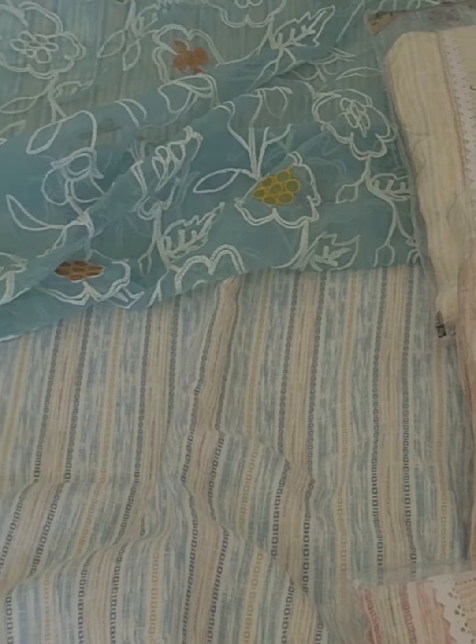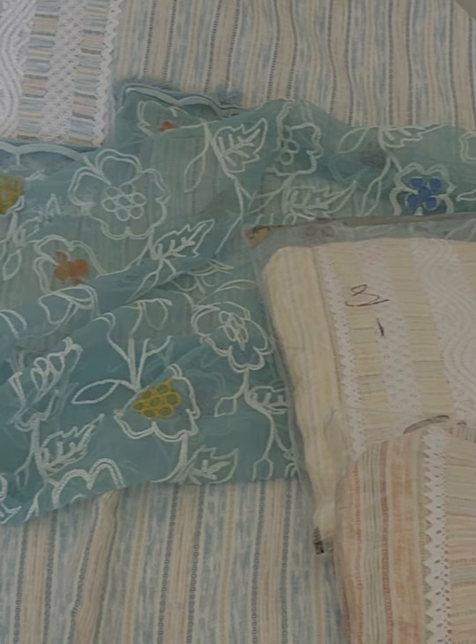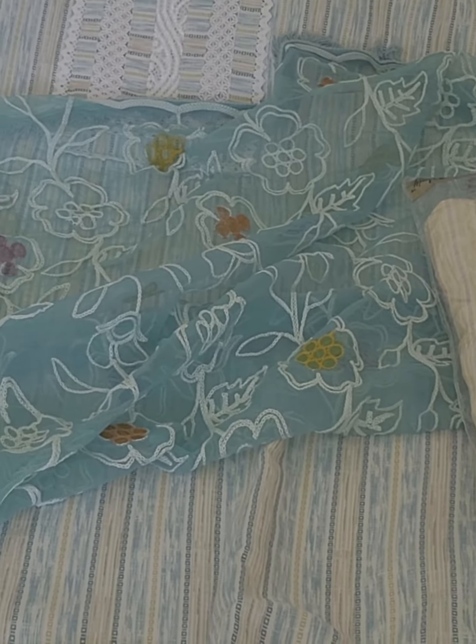We have 4 color options — mustard, orange, and pink. It is a full 5 meters fabric. All over it is fabric, and it is open.